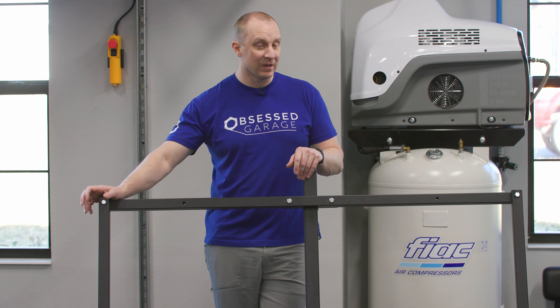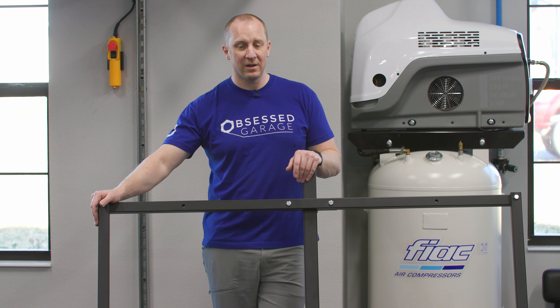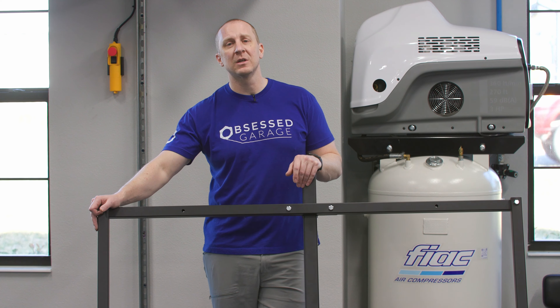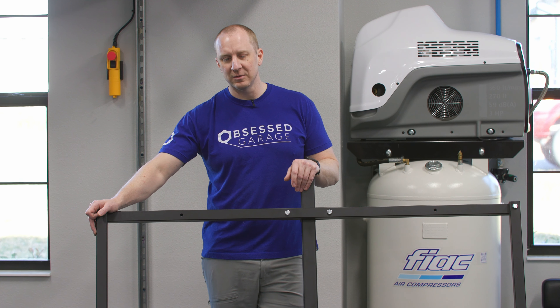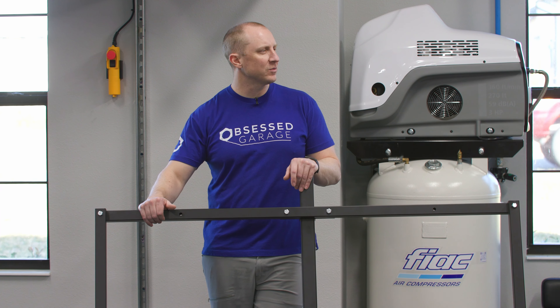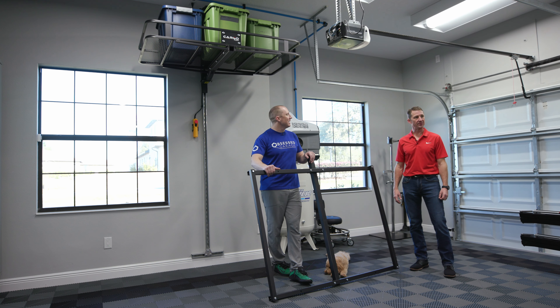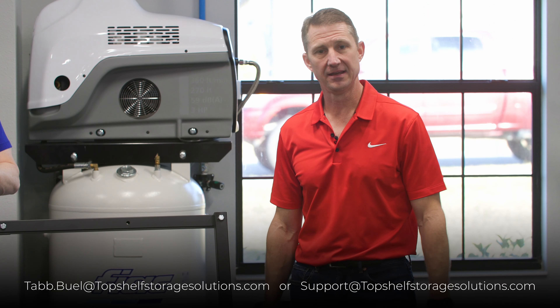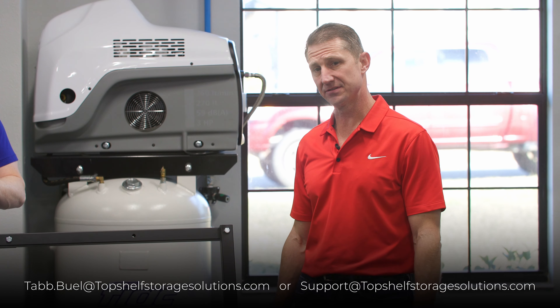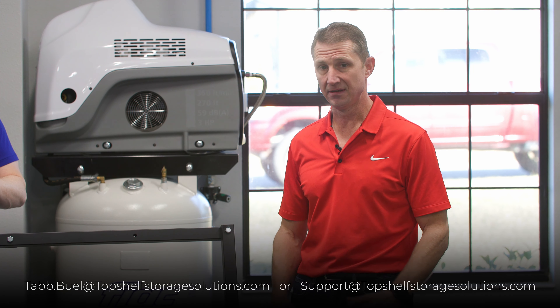It's one of my favorite garage products of all time and I'm excited for what we're going to do with it. For questions, reach out to support@obsessedgarage.com, matt@obsessedgarage.com, or Tabs at tabb.buel@topshelfstoragesolutions.com or support@topshelfstoragesolutions.com. Hit us up if you have questions about installation, setup, or new product ideas. Thanks everyone, see you soon.